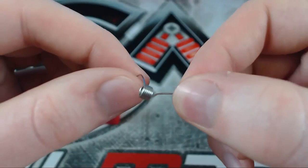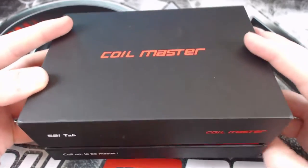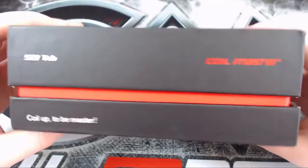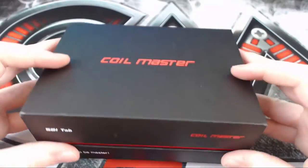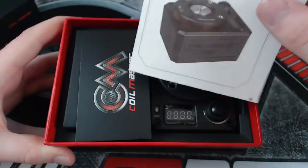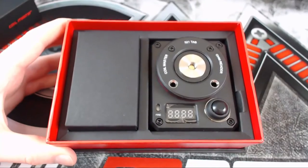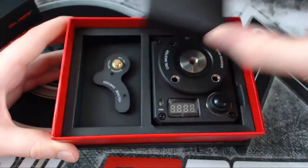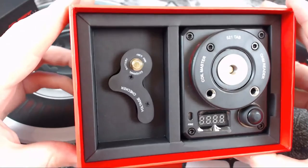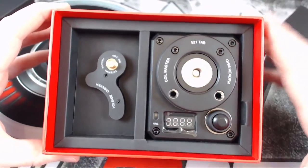Moving on to the Coil Master Tab 521. Here is the box — looks quite nice, it reminds me of the Cool Fire 4 Plus box, very high quality. Inside we've got a manual, a card for a giveaway, the device itself, and underneath we have a voltage checker for your mech mods or unregulated devices that don't tell you the voltage.